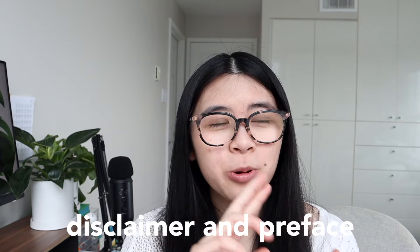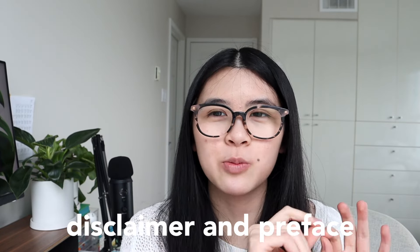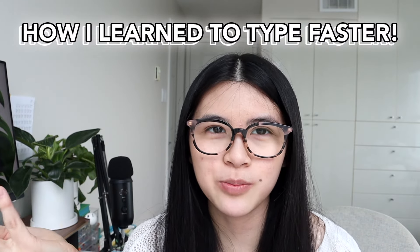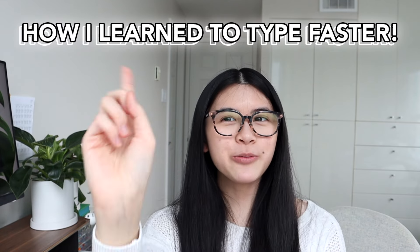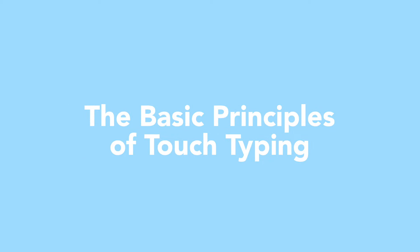This video is perfect if you want to quickly improve your typing speed. Typing speed naturally increases with time as you type on your keyboard more, and you could probably reach your target goal within a couple of years — maybe five years. Or you can watch this video and get good in less than a year. First we're going to start with the basic beginner tips.